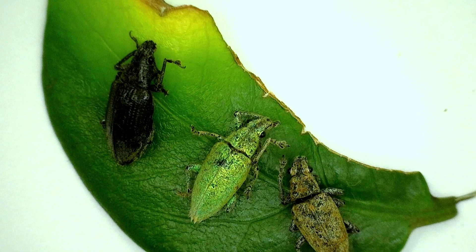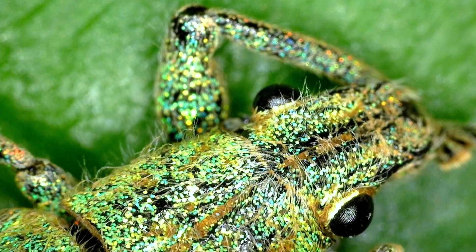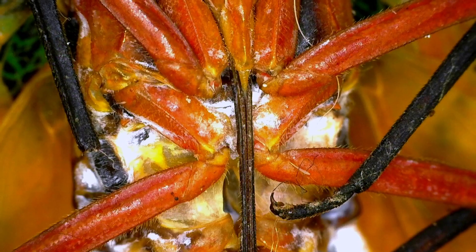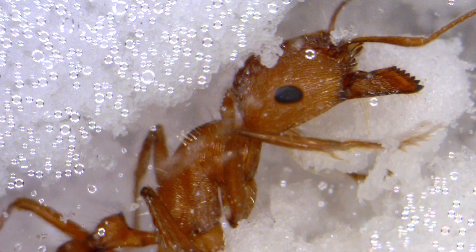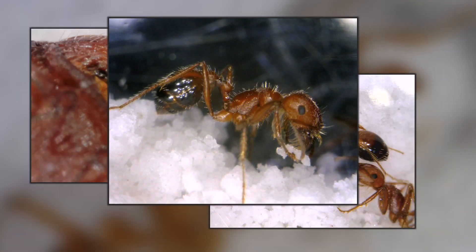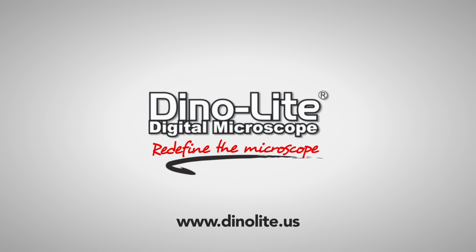The Dynolite microscope cameras are easy-to-use handheld over the stand. They include powerful and feature-rich software, high-quality imaging, and with their size and portability, are a powerful yet convenient and budget-friendly tool for users of all applications. For more information, visit us at www.dynolite.us. Thank you for watching.